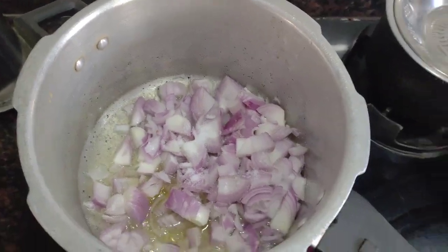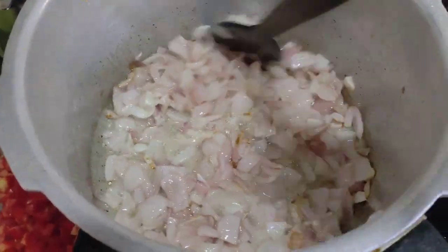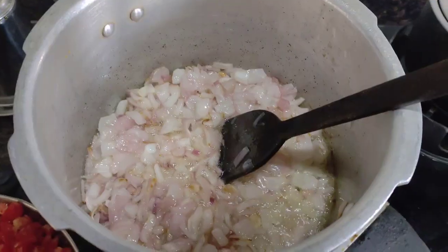We will add oil in the cooker. We will add a little bit. We will make a nice sautéed golden color.